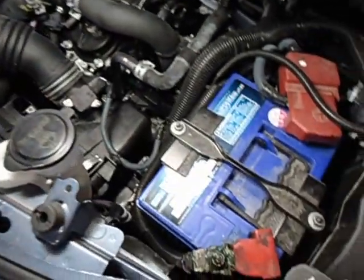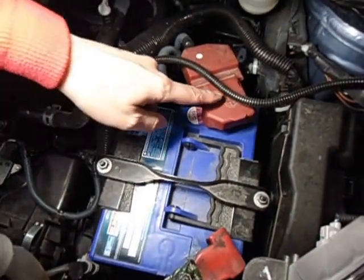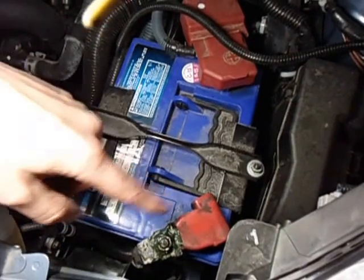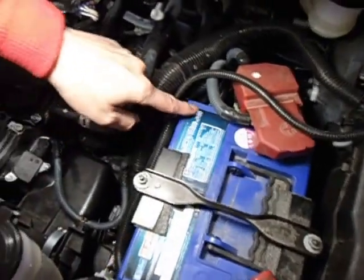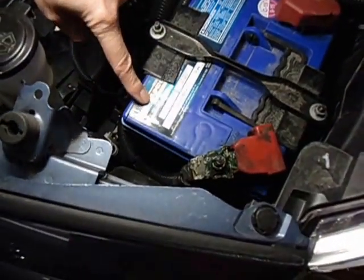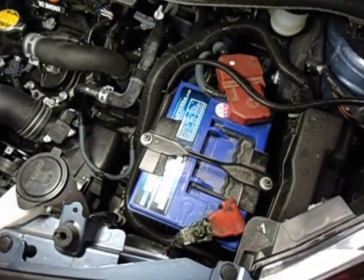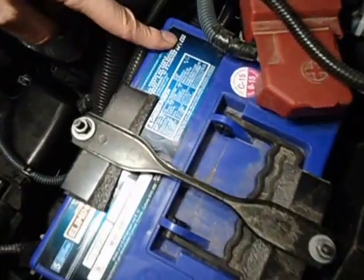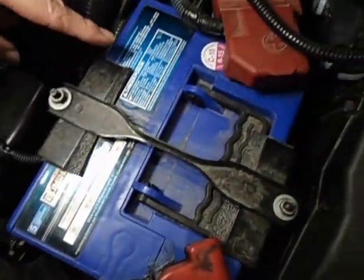If you look at the battery here, the original equipment battery had — so that's okay for reference — positive on this side and, obviously, the negative on this side. Now when I replaced the battery, no replacement batteries that I found on the market, including the dealer, had the battery posts on this side.